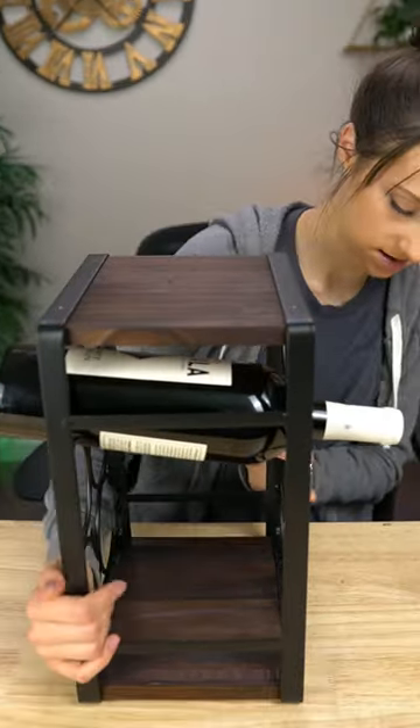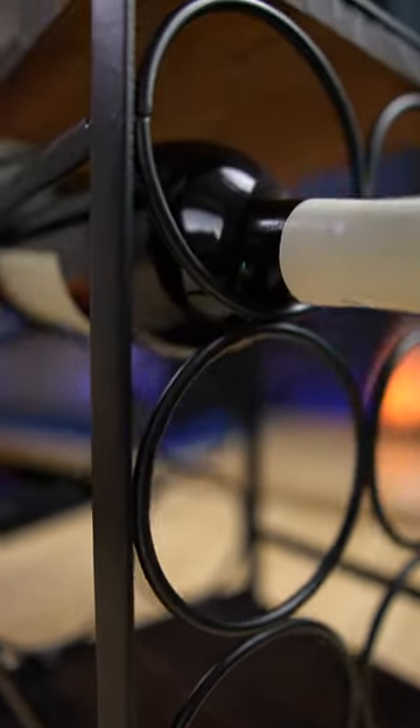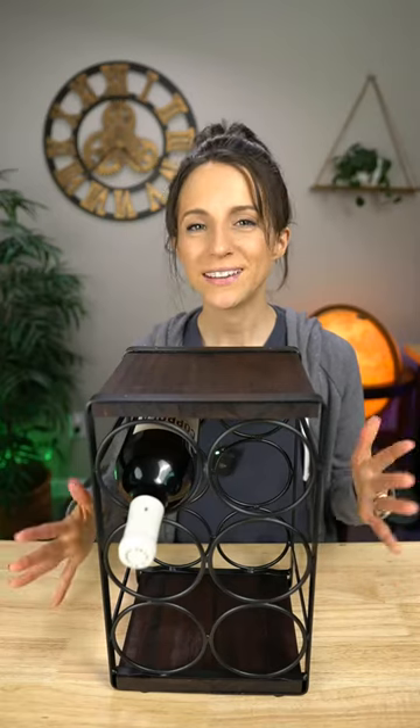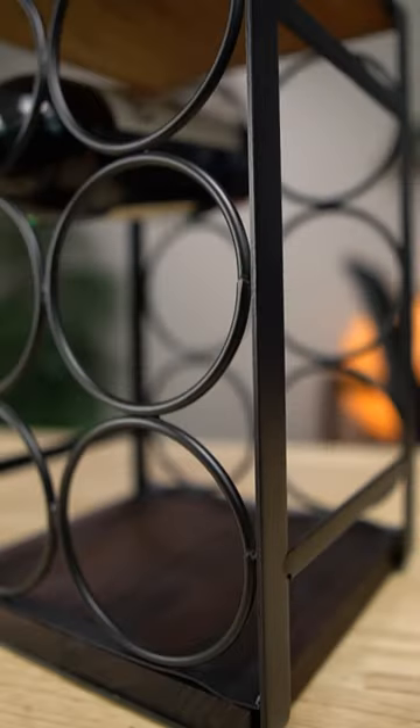I think that looks really nice, and I think this is gonna look really nice in my kitchen. Now that I'm thinking about it, it would probably make a really nice gift too. I'll try and get a couple of up-close shots to show you, and yeah, I hope this helps you on your search for the perfect wine rack.